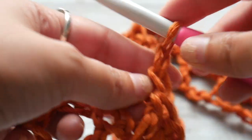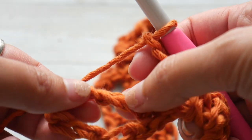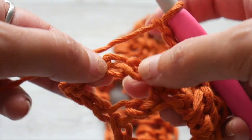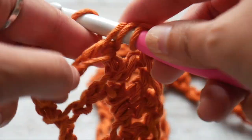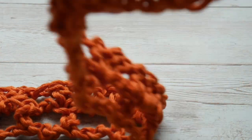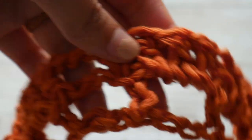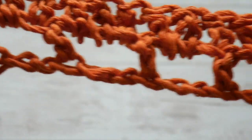At the last chain space, chain 2 and work a double crochet on top of the chain 3 — so we're skipping 2 chains to create our chain 2 space, then working a double crochet on top of the chain 3. That ends row one. The double crochet, chain 2, skip 2 we did was our base row, so this thirteen double crochet section is our row one.